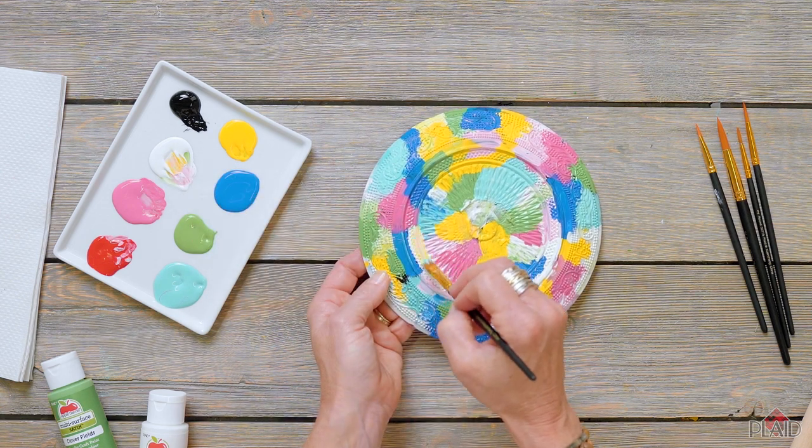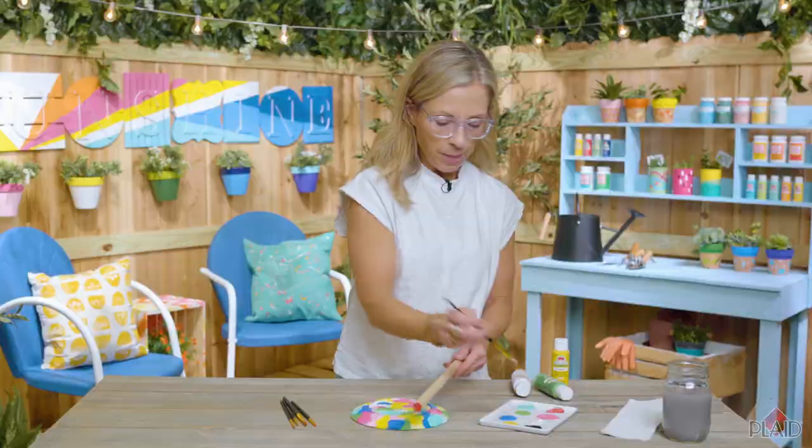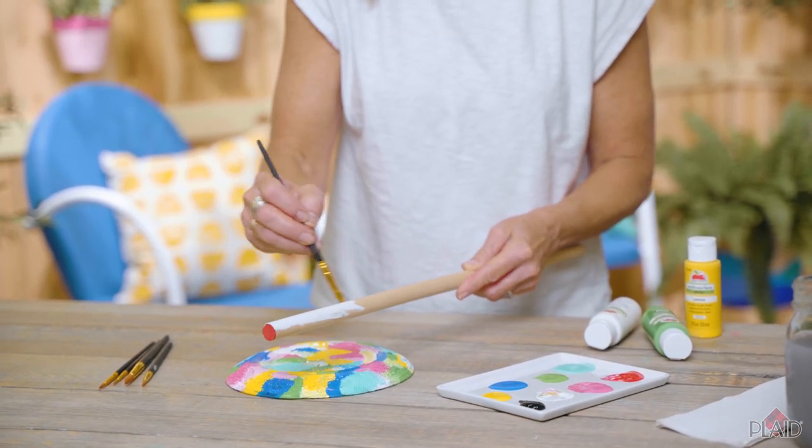A tip: make sure in between layers that you let the paint dry completely. Paint your dowel rod as well — if you apply two coats, let it dry between coats.